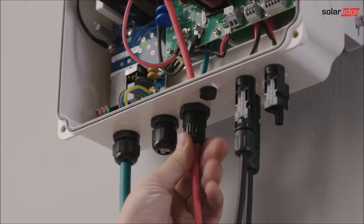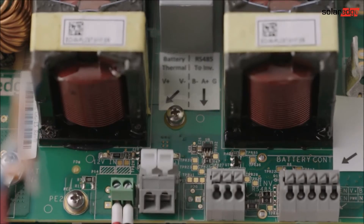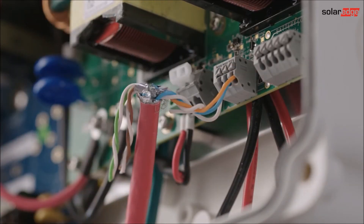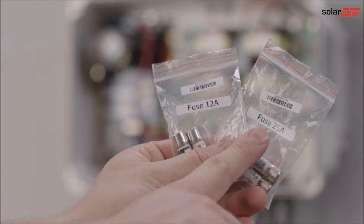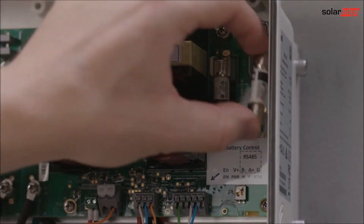Push terminals are used for the RS485 connection on the interface. The last step is inserting the fuses. Choose the correct fuse for your system according to the interface datasheet. Insert them into the fuse holder location until they are locked in place.